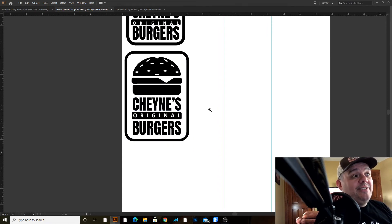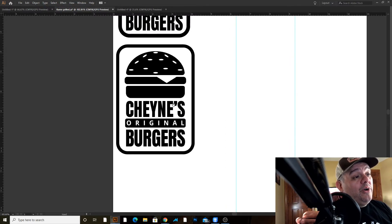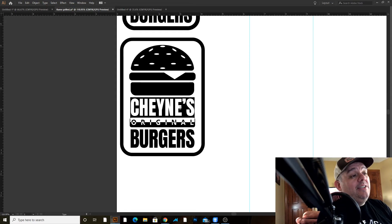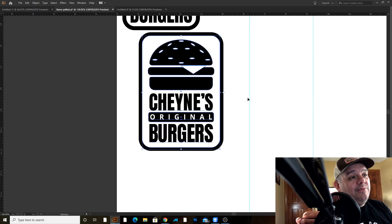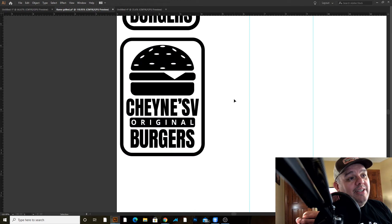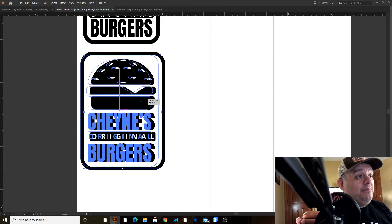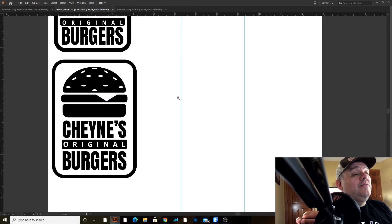I can put this up for sale on Etsy or on one of the marketplaces I use. If you're using POD sites, you can probably change this to something like 'daddy's' or 'grandpa' or something generic, or if you have enough slots you can do a whole bunch of names. But I like the personalized thing because you can make more money — you can charge a premium for that — and people like personalized things.